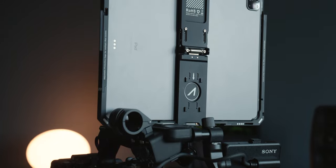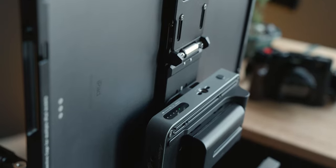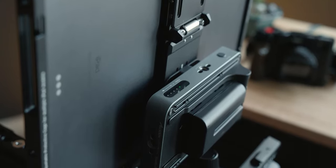Alternatively, they also sell cages for iPad and you can mount the CMO Pro module on the back, which is very convenient. Now that I have everything set up, I'm going to demo this using an iPad Air fourth generation.